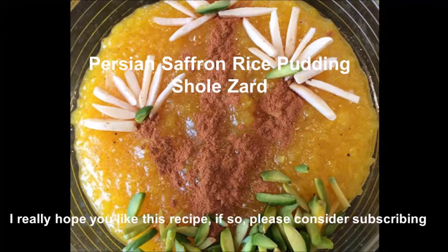Hi and welcome! Today we are going to make a wonderful Persian Saffron Rice Pudding, which is a dessert or you can also have it as a snack. I hope you like the recipe.